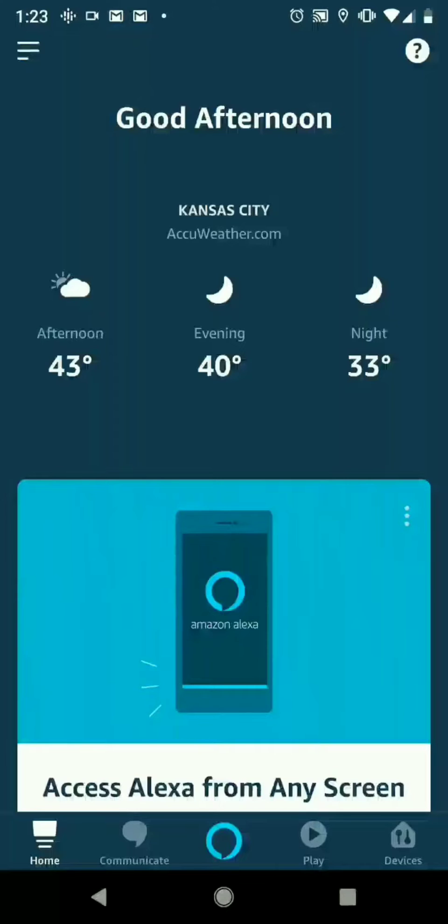But once you have that set up, you're going to go here to the home screen. You're going to go to the top left. So if you see those three lines up there, that's what we're going to be clicking on.